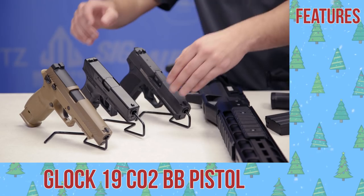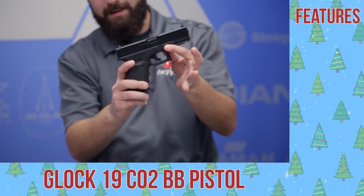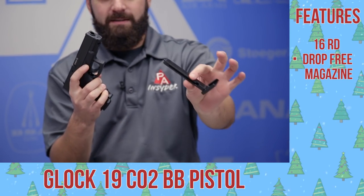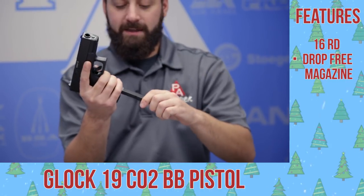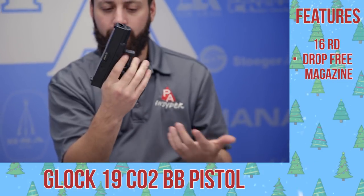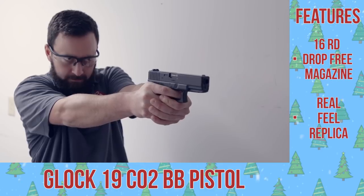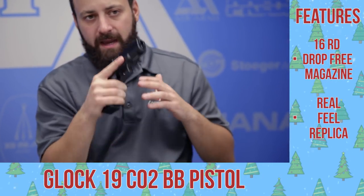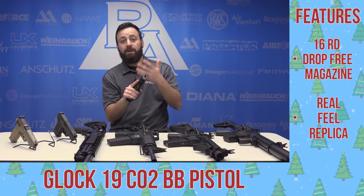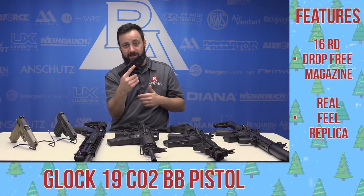Next up, a BB replica of probably the most popular handgun in America and the world over — the Glock 19. This is a non-blowback BB replica with a stick-style drop BB magazine. It has a really nice feel in the hand. I'm not a huge fan of the safety on the trigger, but other than that, this feels just like the Glock 19 sitting on my nightstand at home. Really nice feel in the hand with that realistic loaded weight, and certainly something to look at if you want realistic training or practice at home.